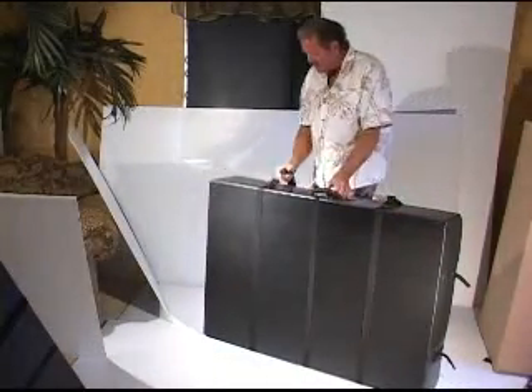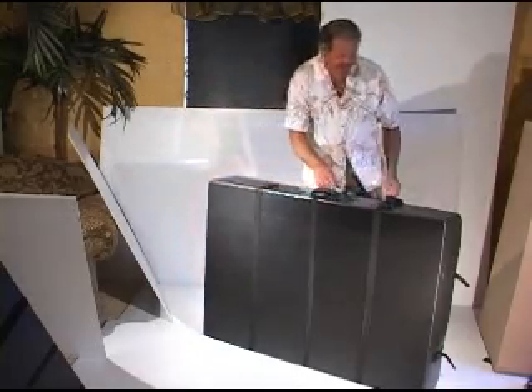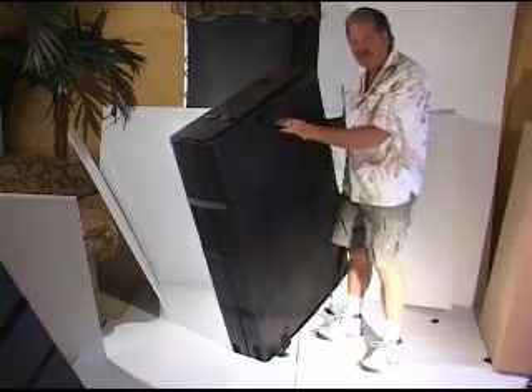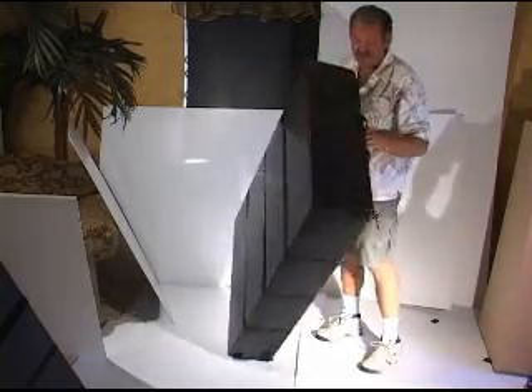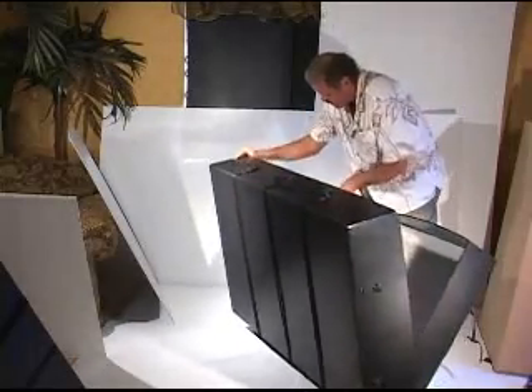I'm going to quickly open this — it's going to take a few seconds here to show you the inside. By the way, all of our cases do come with, especially when they're this size, a handle and Velcro wheels that attach to them. We gave them four Velcro wheels on this particular case. And as I pop it open, I'll show you the inside.